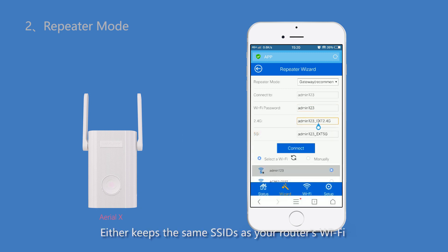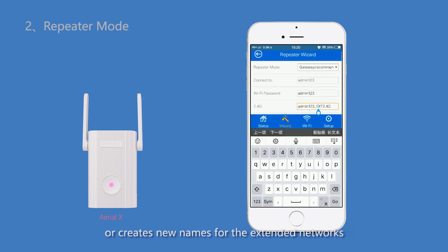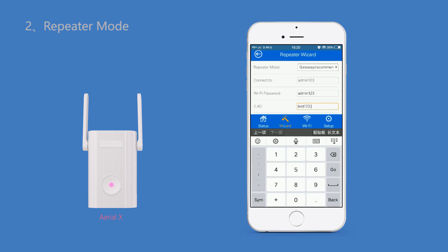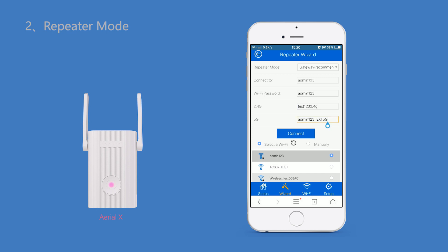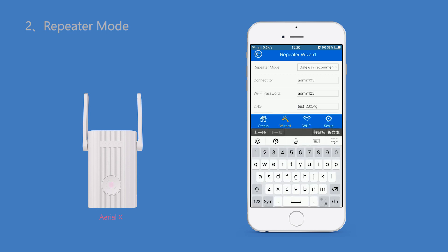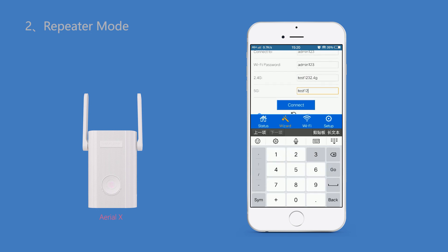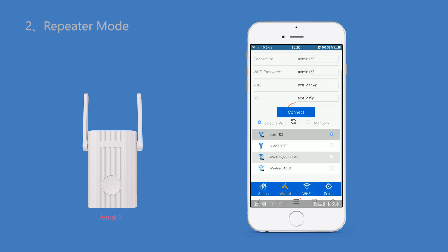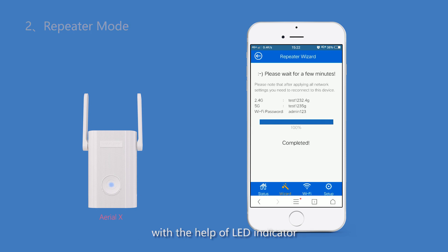Either keep the same SSID as your router's Wi-Fi or create new names for the extended networks, then click Connect and wait for it to complete. Finally, choose an ideal location for the extender with the help of the LED indicator.